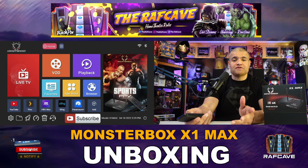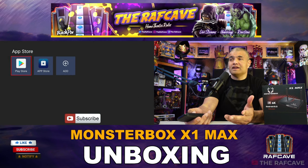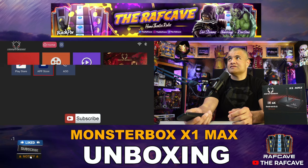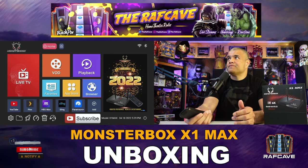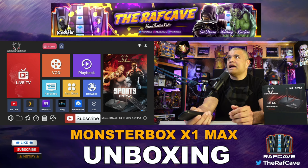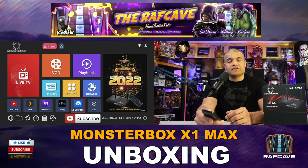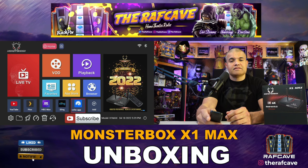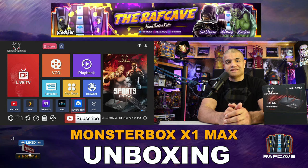Favorites shows your most-used apps. The app store lets you access the Play Store or the built-in store to download more apps. Browser is Google Chrome so you can surf the internet on your TV. Playback gives you the seven-day catch-up feature, VOD is video on demand, and there's also a live TV app. That's the Monster Box — buy it once and it pays for itself. Thanks for watching, like, subscribe, share — see you in the next one!